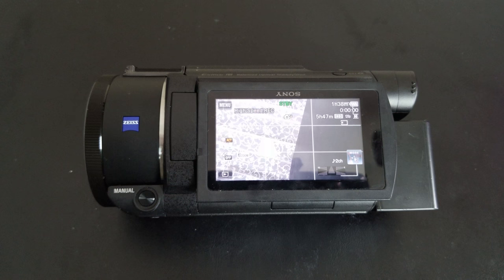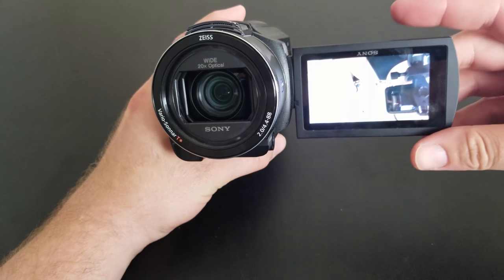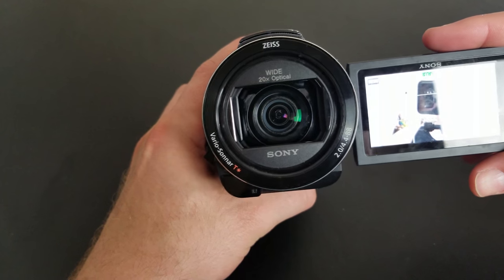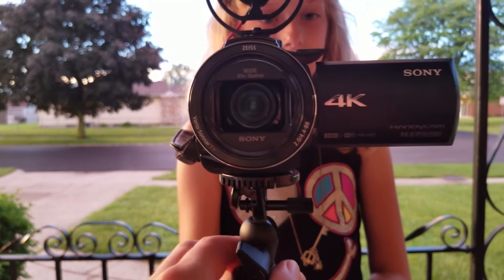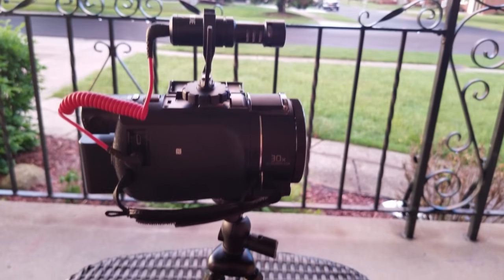The Sony AX53 also comes with a three-inch extra fine LCD touchscreen. This screen is very responsive and a good size. You can even flip it front-facing, which is really convenient if you want to use this camera as a vlogging camera. Speaking of vlogging, this camera also has a built-in balanced optical SteadyShot image stabilizer. You can see from this example that when I shake the camera the lens inside kind of floats, helping give you a steadier shot. I'll typically attach a mini tripod like this one to the camera for extra support and easier run-and-gun shooting.